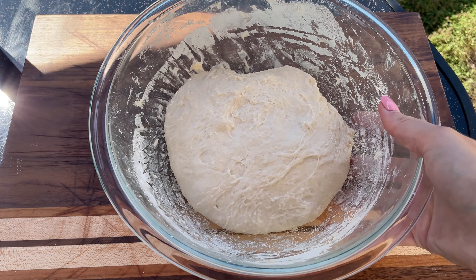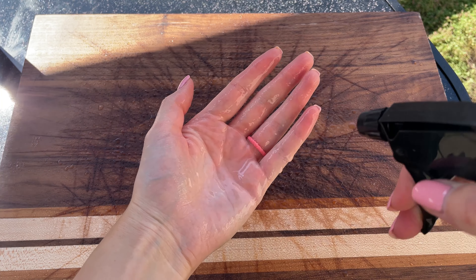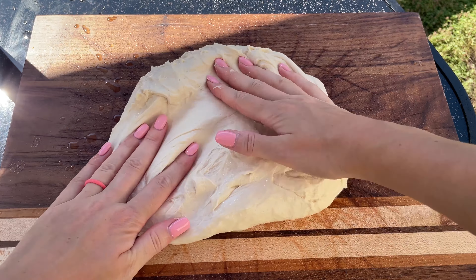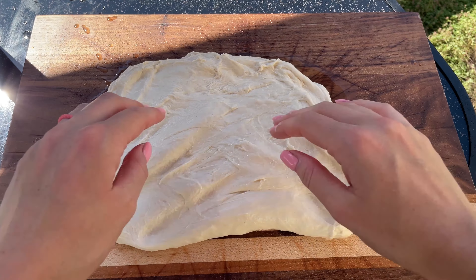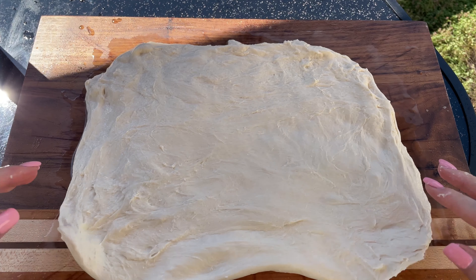After the rest, spray a working surface with water and wet your hands. Perform a stretch and fold as shown in the video. First, you need to stretch the dough into a rectangle. Then fold one side of the rectangle over to the middle.